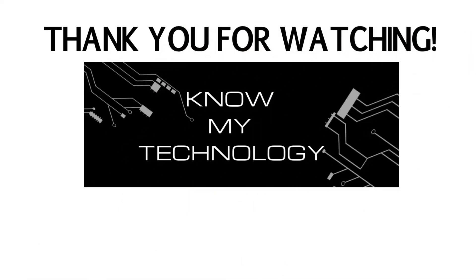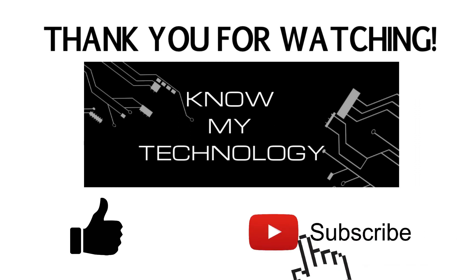Let us know if this video helped you out in the comment section below. And if you appreciated this video, we'd be grateful if you hit the like button. And if you haven't already, please be sure to subscribe to the channel.